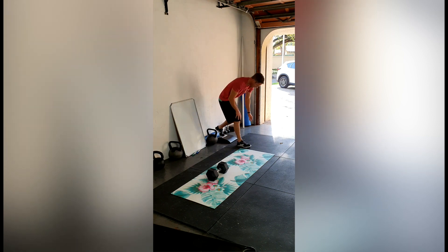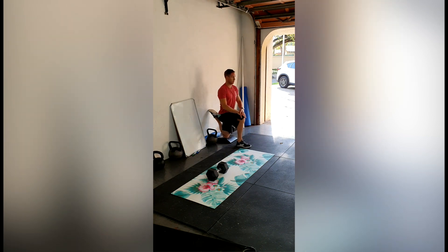On the mobility side, we've got a couch stretch to stretch out the hip flexors, and a tabletop stretch.